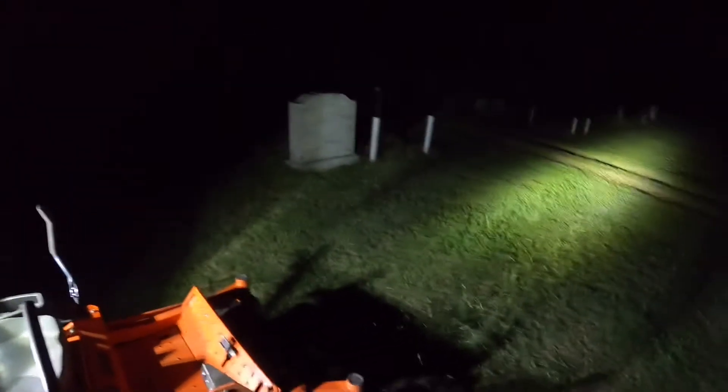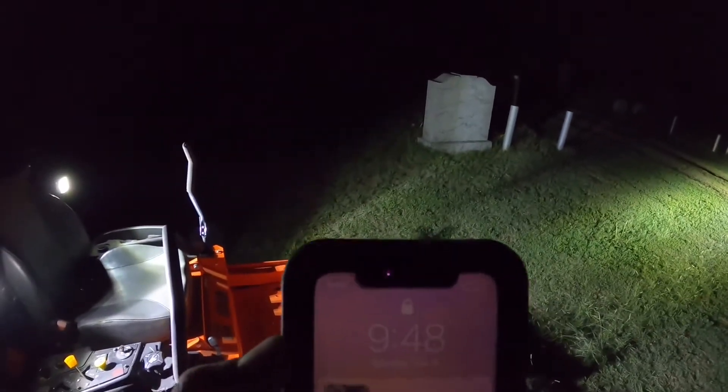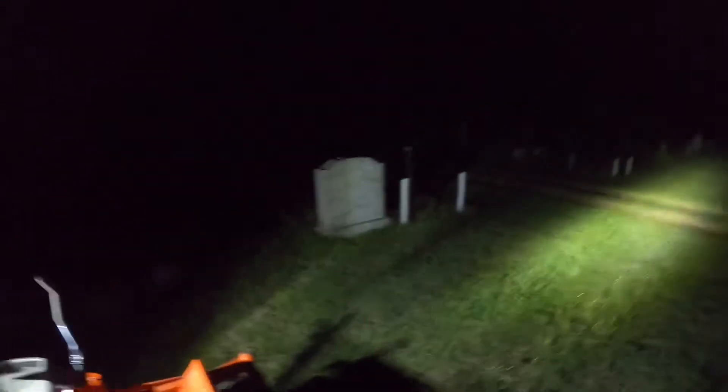Overall review: other than I just ran out of gas because my gas gauge was stuck — overall review — the $99 LEDs from Tractor Supply work awesome. It's 9:48 at night and we're going to quit because my wife is weenying out on me.